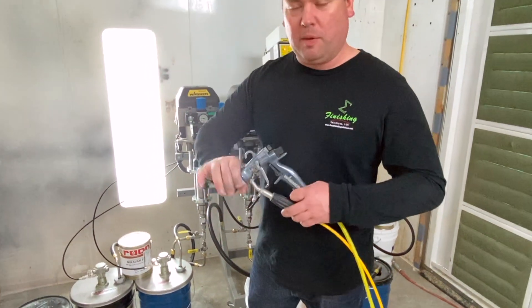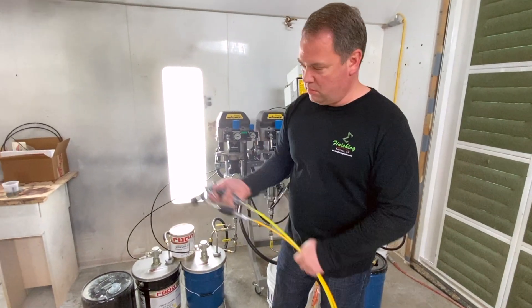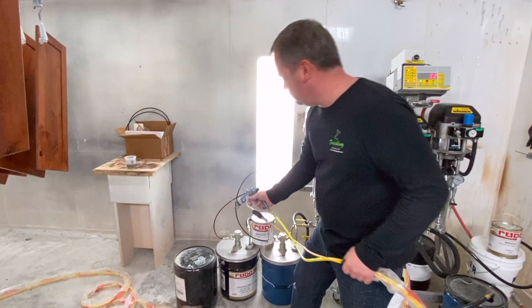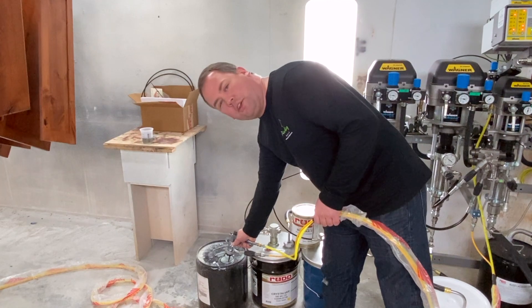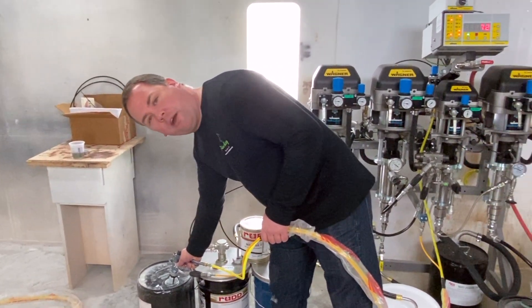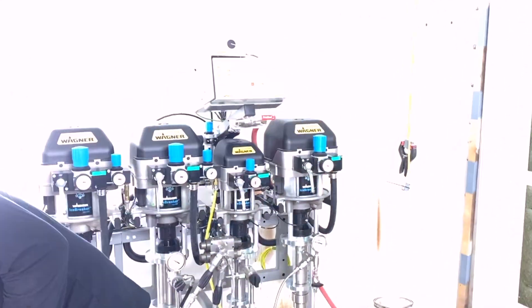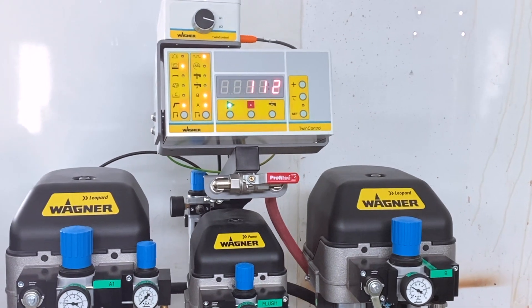We're using the GM 4700 gun by Wagner. You can see the machine counting down. When it gets to the programmed amount — in this case I think it's 200cc — the light will turn green, solid green, and we'll be ready to spray.